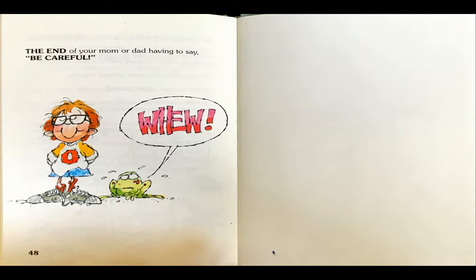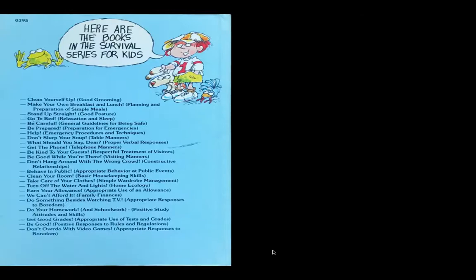The end of your mom and dad having to say, be careful. Frog says, whew. The End.